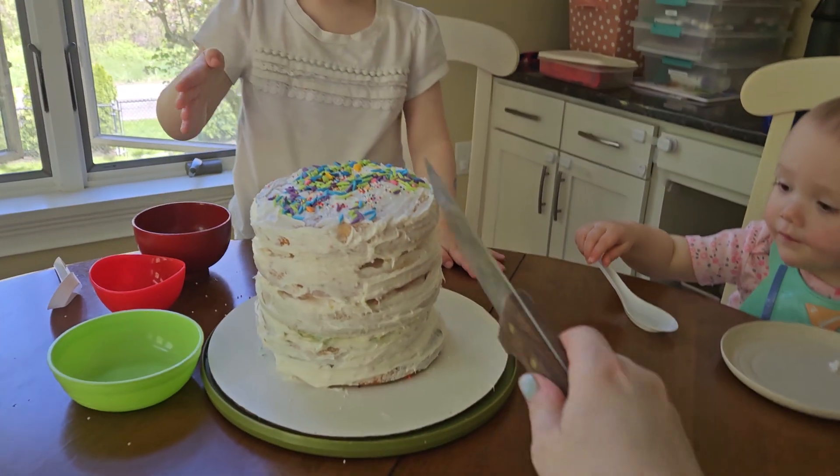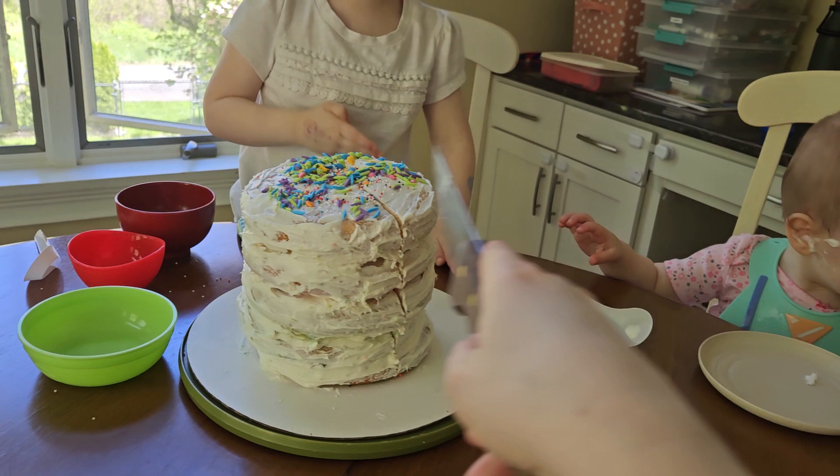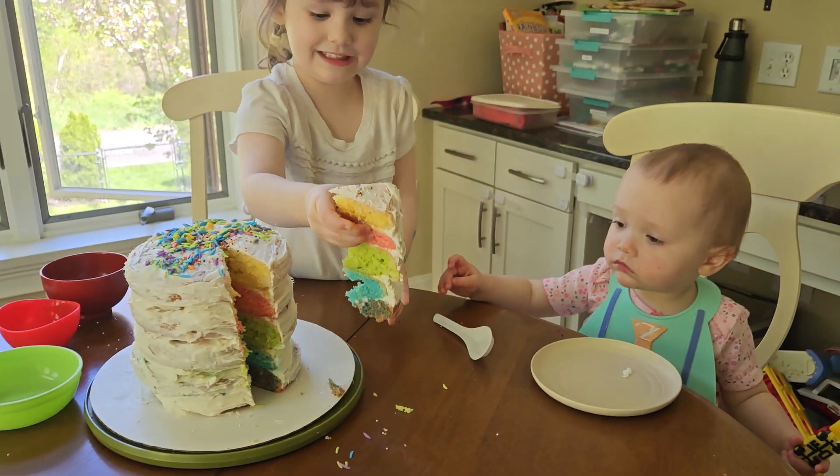Okay, mommy's going to cut it. Ready? Let's see what it looks like on the inside. Oh. Wooo! Woooh! I do can.